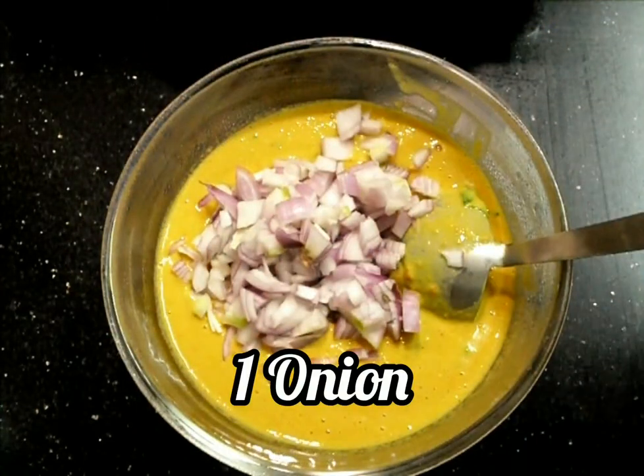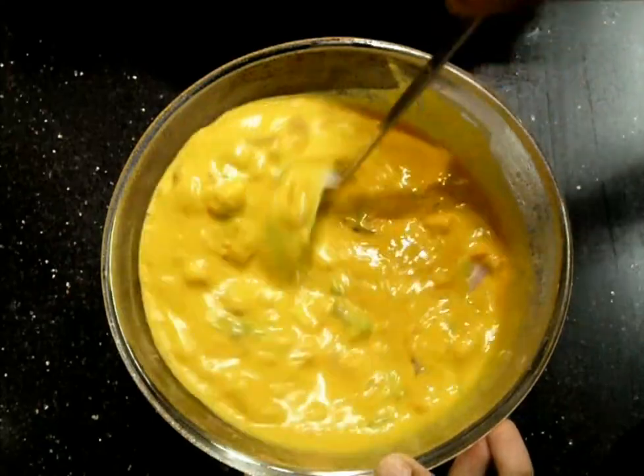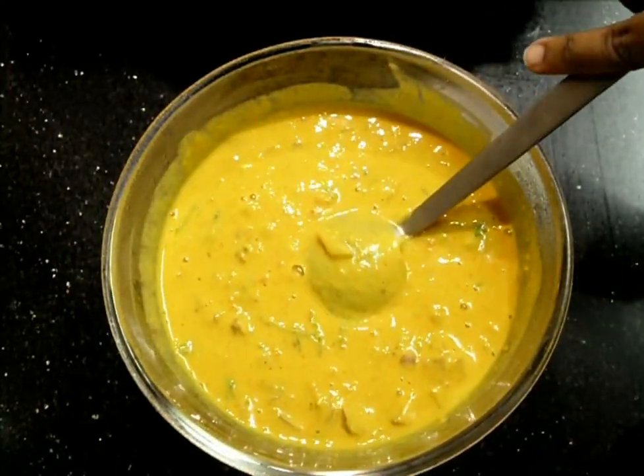We'll add one onion finely chopped and mix it nicely into the batter. This is the perfect consistency we need.